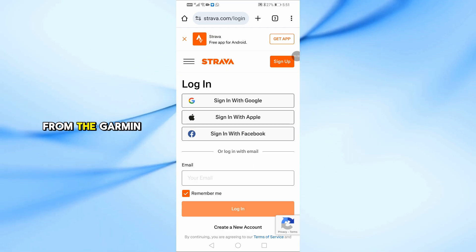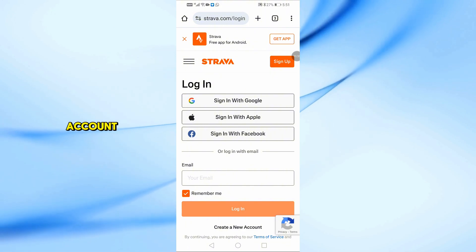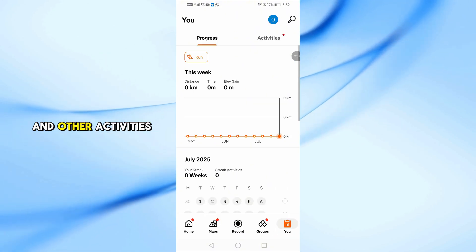From now on, all your workouts from the Garmin Forerunner 55 will automatically sync to your Strava account, including runs, walks, and other activities.